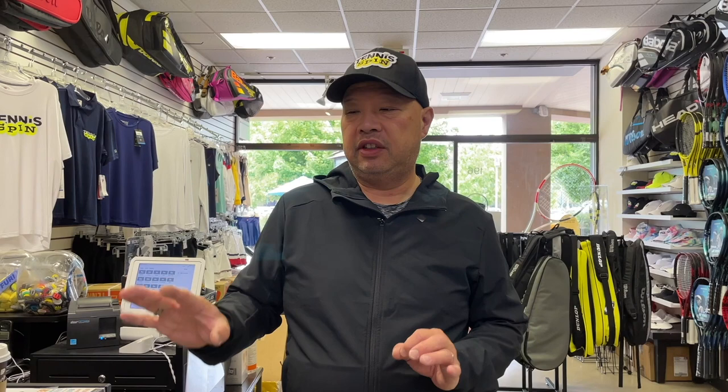The Pro Staff 97 V13 night session and the bag to go with these rackets are not coming yet. The Pro Staff will be here September 16th — that's the expected ship date. And the bags should have already shipped, so I guess they're having problems with the bags.